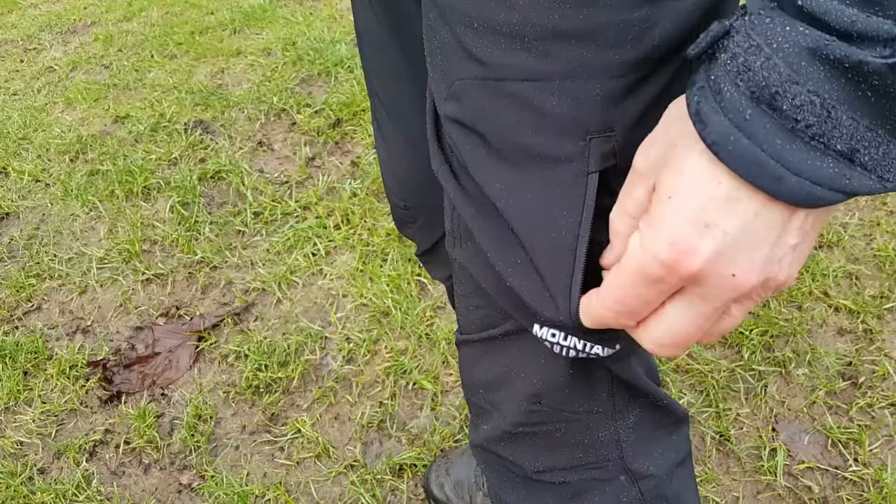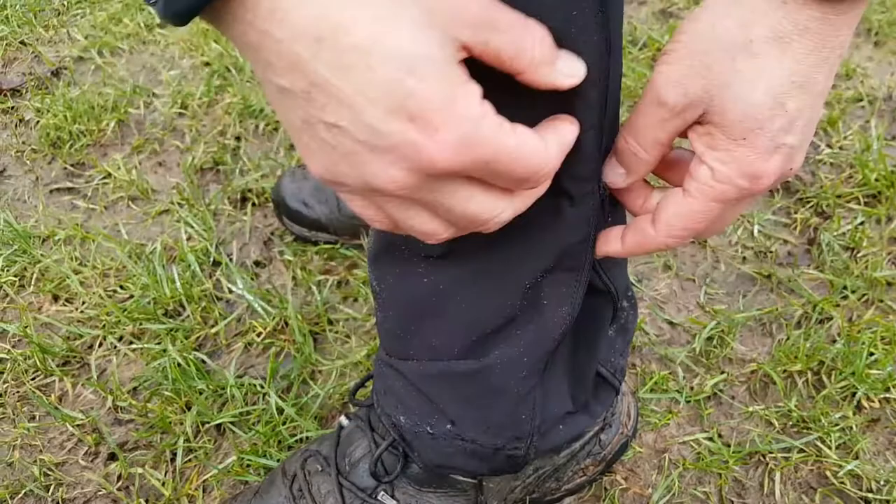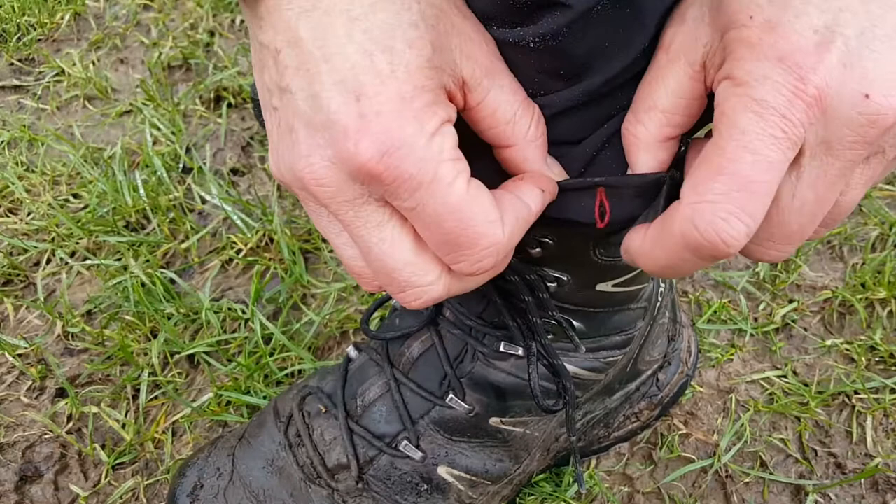Carrying on down the trousers, down here there's another vent so if you get hot you can open it up like that. There's also a draw cord loop there but there's no draw cord in it — you have to put your own draw cord in, but you can do if you want to.